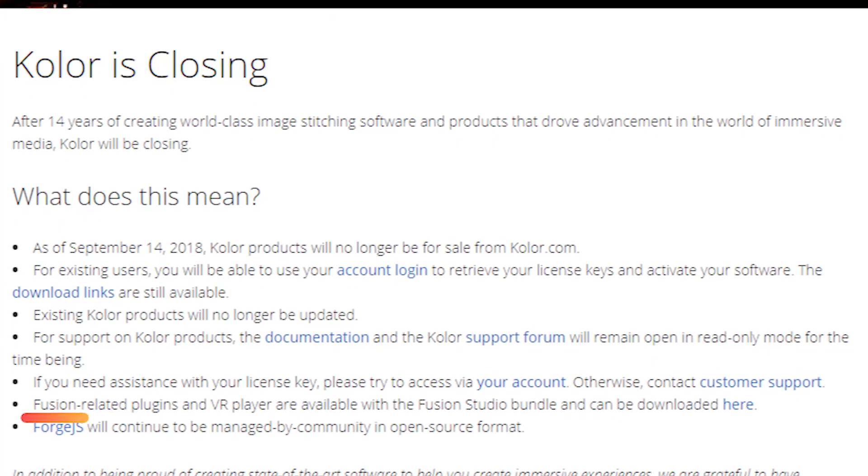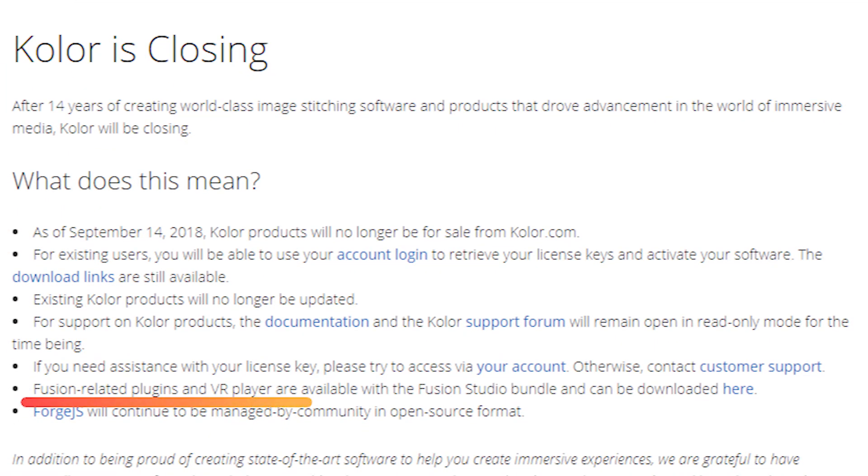If you are a GoPro Fusion user, this affects you too. Even though from the official Color website it states that Fusion-related plugins and VR players are available with the Fusion Studio bundle, we all know who makes those beautiful stitching algorithms. Without the support of Color, it is very unlikely that Fusion can get even better with further updates.